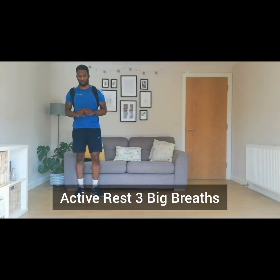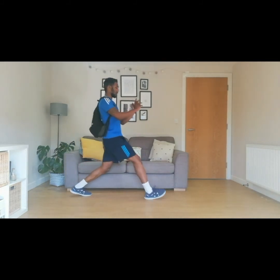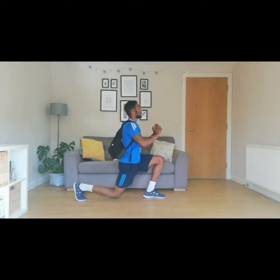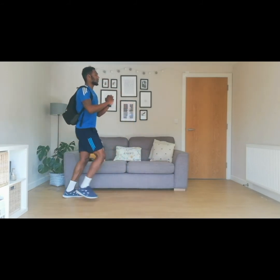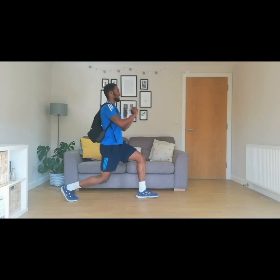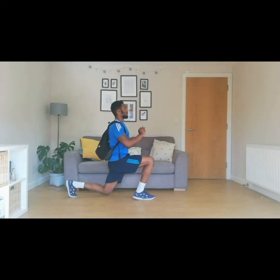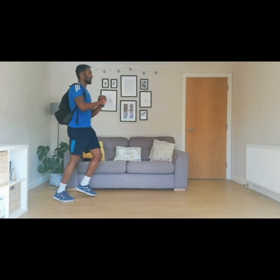Active rest now with three breaths. One, two, and three. Let's get ourselves set and ready to go again — bags on our back, step forward, ten of these. Let's go. One, two, three — keep that core nice and tight — four, arms out in front of you, five — try and get that right angle if you can — six, seven, eight, two more, nine, and ten. Active rest — three breaths. One, two, and three.